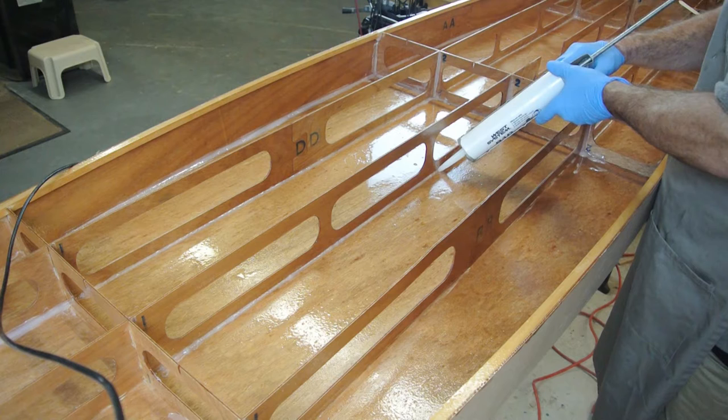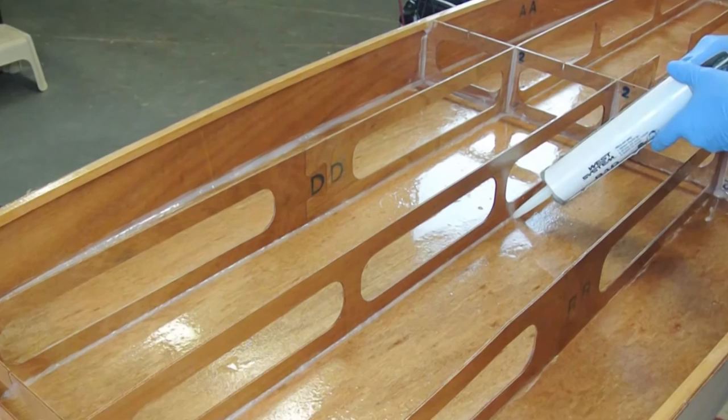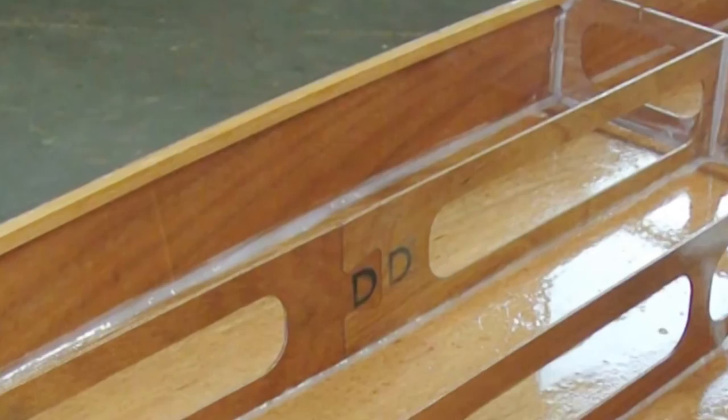Fillets are also placed along the inside seam where the side panels meet the bottom panel. For more information on fillets, refer to our epoxy basics video.